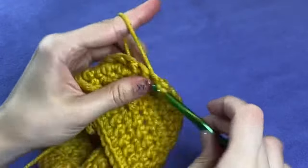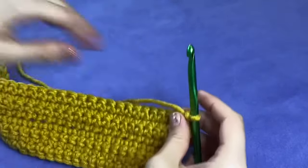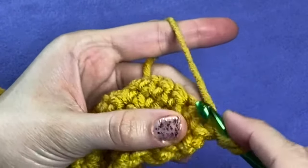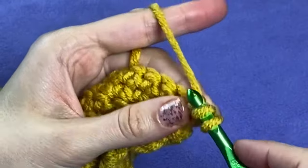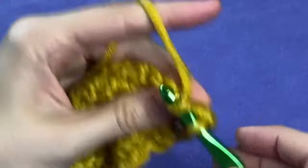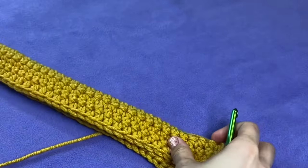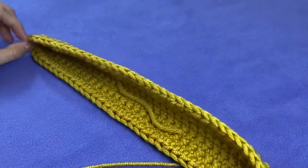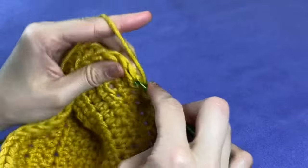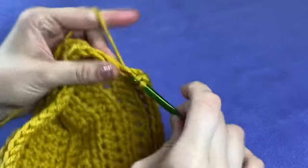When you get to the end of round four, chain one and turn. Starting with round five, I decided to start using half double crochet stitches. You will not be doing any more increases for the rest of the hood, just chaining one and turning at the end of each round of 76 stitches. You will keep working these rounds until the hood is about 12 inches wide when folded in half. I didn't have enough of this yarn to finish the project in adult size, so I'll be doing the rest of this demonstration at half scale. I will still be referencing the adult measurements, and it's the exact same process from here on out regardless of size.